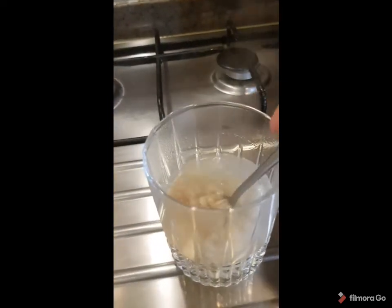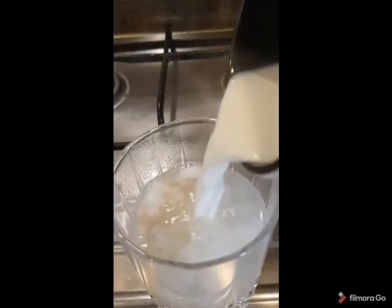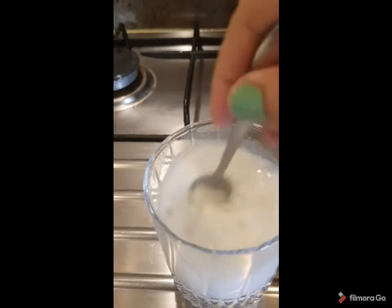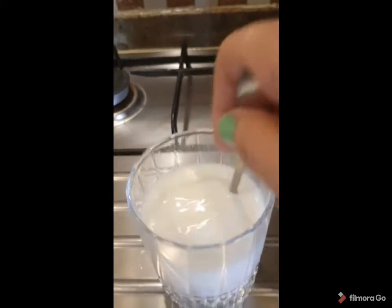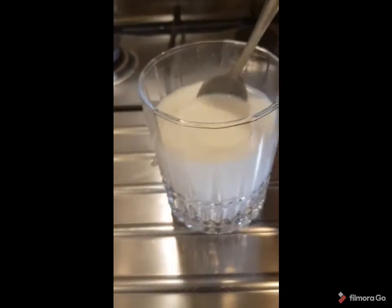This is Belila — this is wheat here with some water. You can add some milk and sugar and eat. This is very healthy for breakfast.